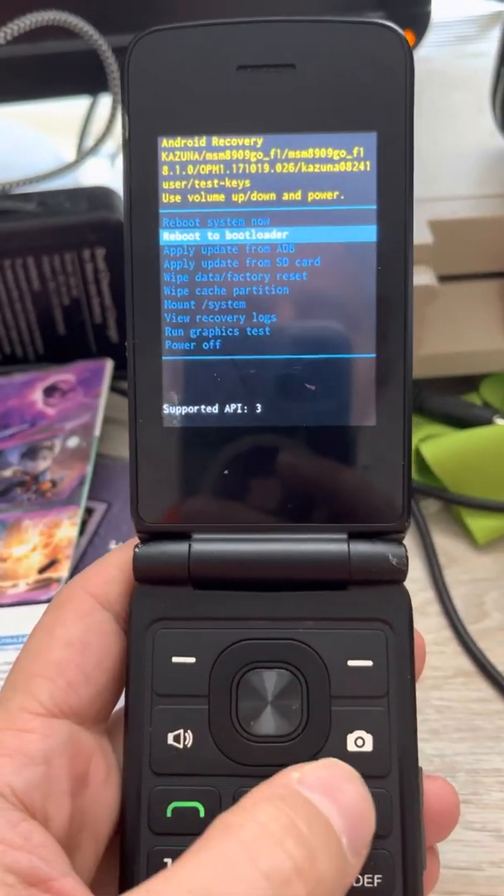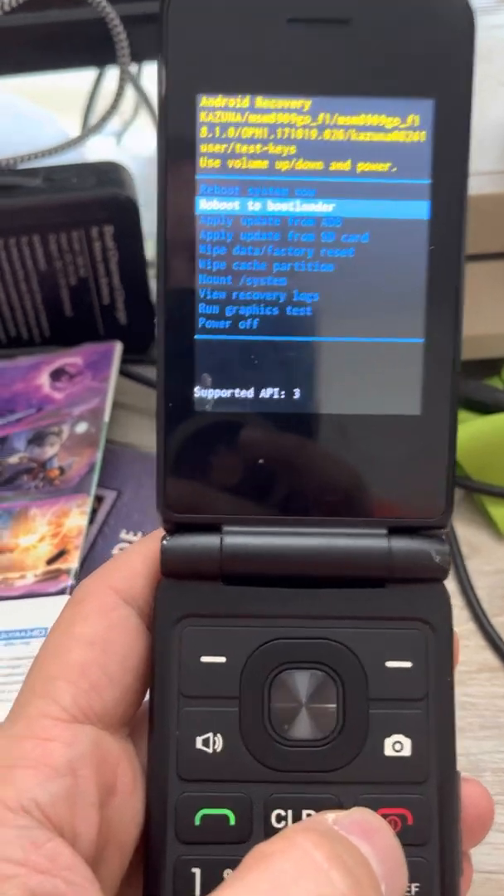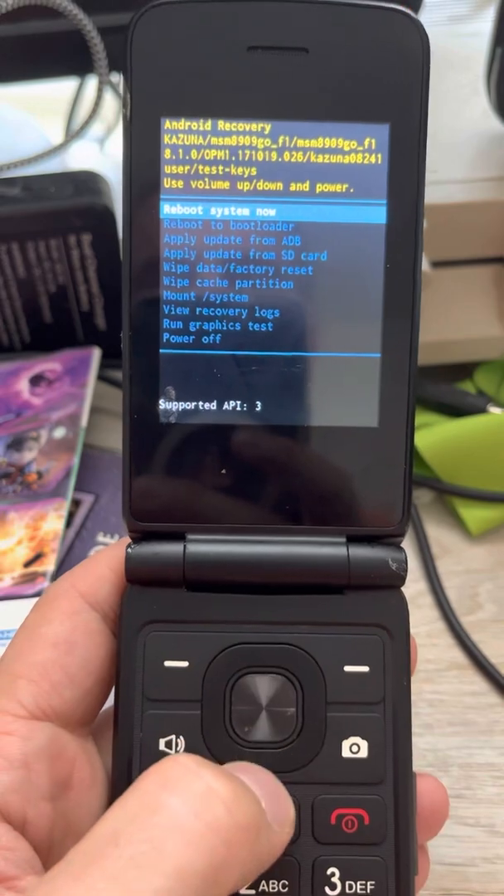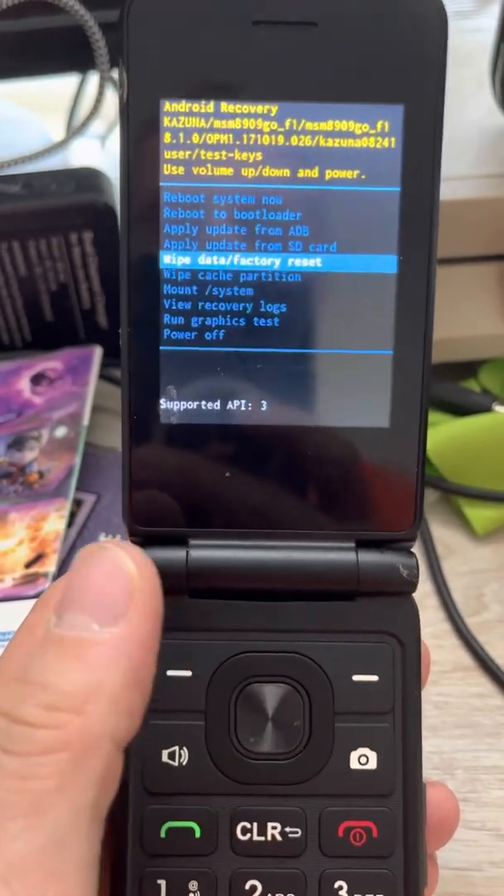It's not a big deal. If you accidentally shut down the phone again, you just start again. Once you're in here, you get this really nice menu and you are going to factory set your phone.